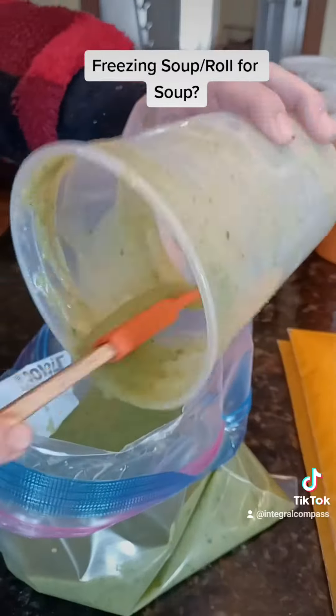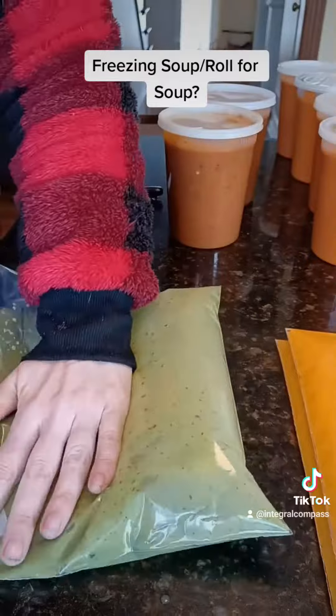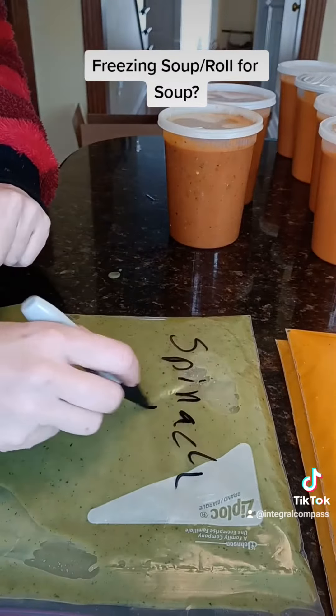I think it'd be fun. I'm going to have to make some lists, I probably won't get it done until like Friday, but we're going to try doing that for a while instead of making new soup — just because look at all this soup, oh my goodness, it's so much soup.